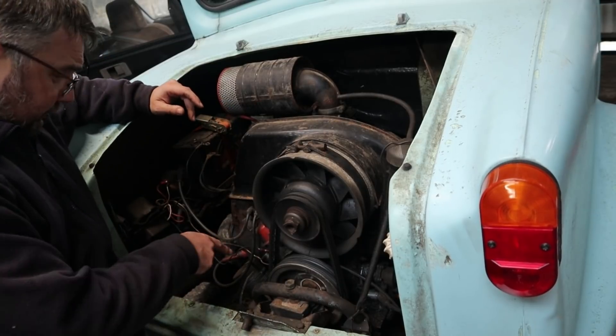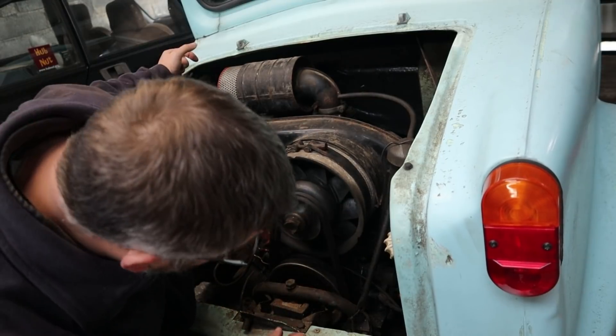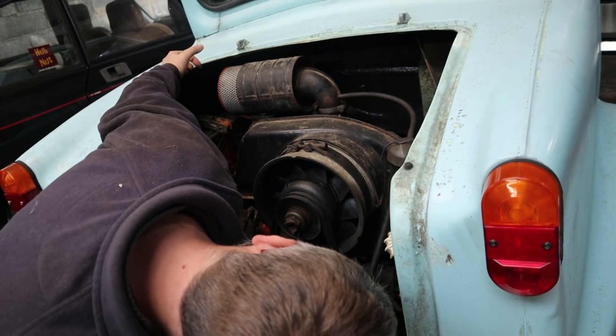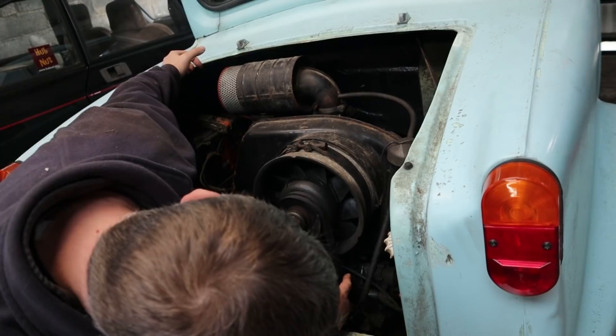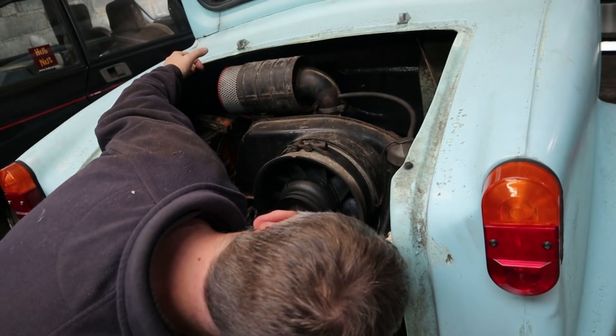I can see oil here - I don't know where that oil is coming from. There's evidently quite a lot of oil leaks. I think the oil filler neck itself might be one source, but we shall have a look.